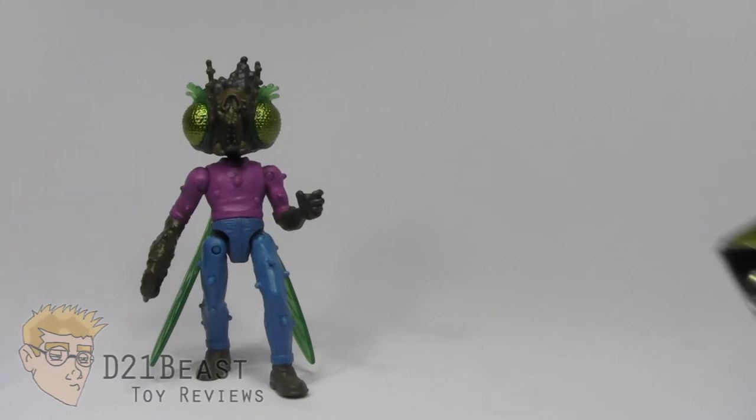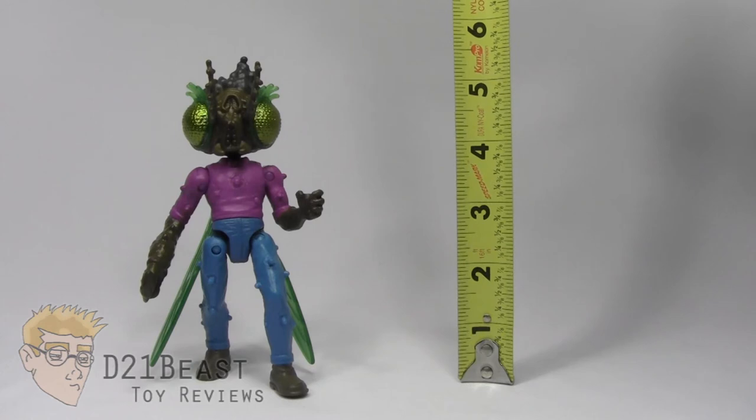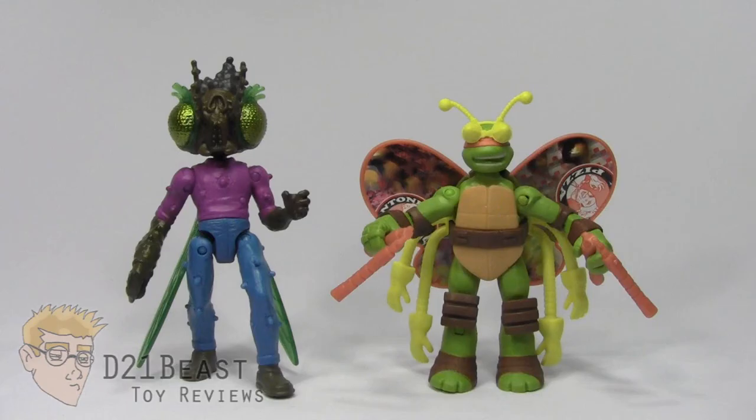Height-wise, Stockman Fly does stand just about at five and a half inches tall if we count the hair and the antenna. I don't have the human Baxter Stockman figure that was released in this line — I really wasn't that impressed with it. But here we have Baxter Stockman compared to his evil partners Bebop and Rocksteady. Here he is compared to his evil Master Shredder and his fellow crony Tigerclaw. And of course, here he is compared to Mikey.